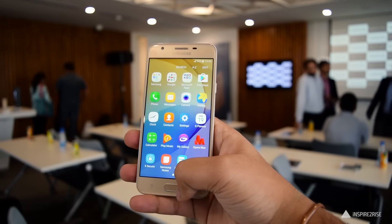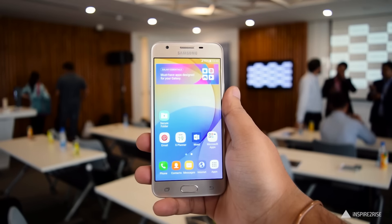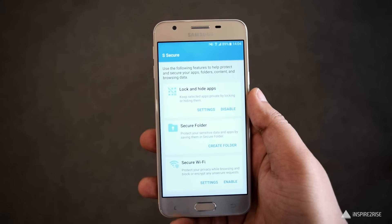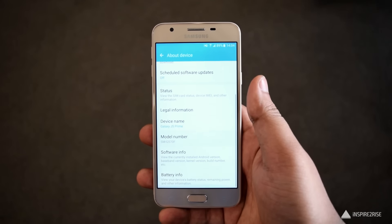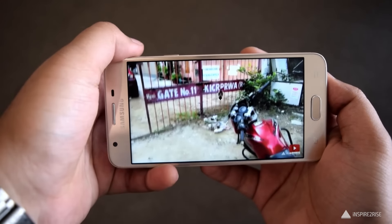Inside the hood it comes with an Android Marshmallow-based operating system and a light version of TouchWiz UI on top of it. It comes with great battery features like S Power Planning and S Secure, and you also get additional modes to hide your sensitive data. There is also a Knox-based secure folder feature.